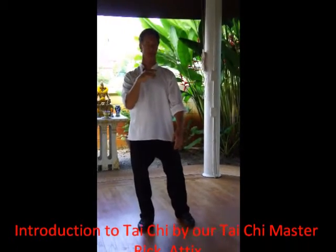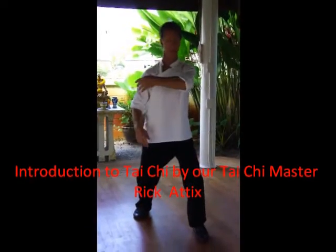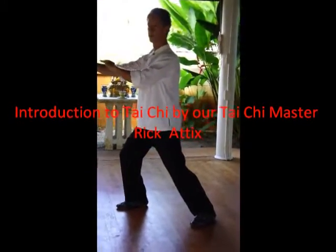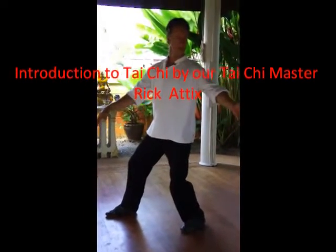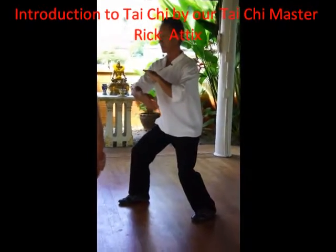You move — the alignment structure is correct, but your body is soft. So you move this way, sit back, and you come from the ground.